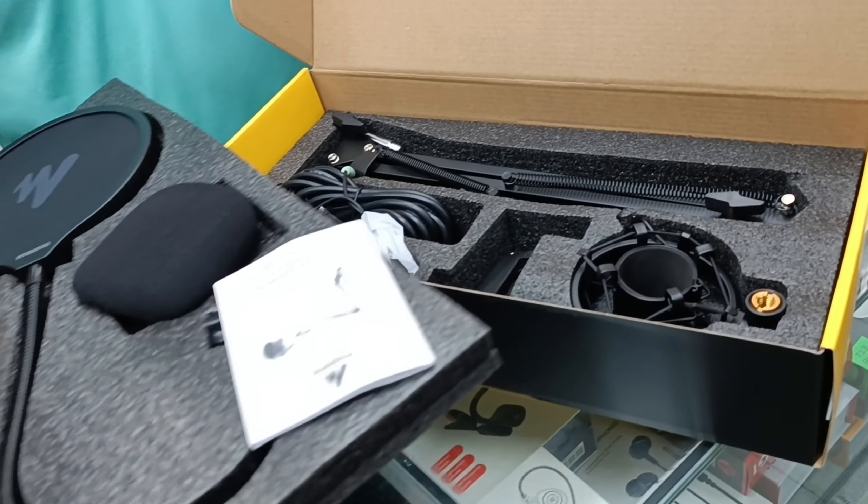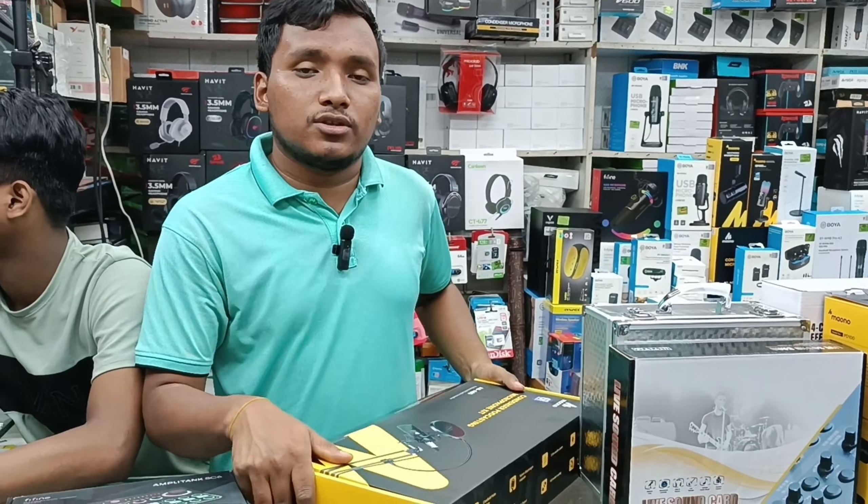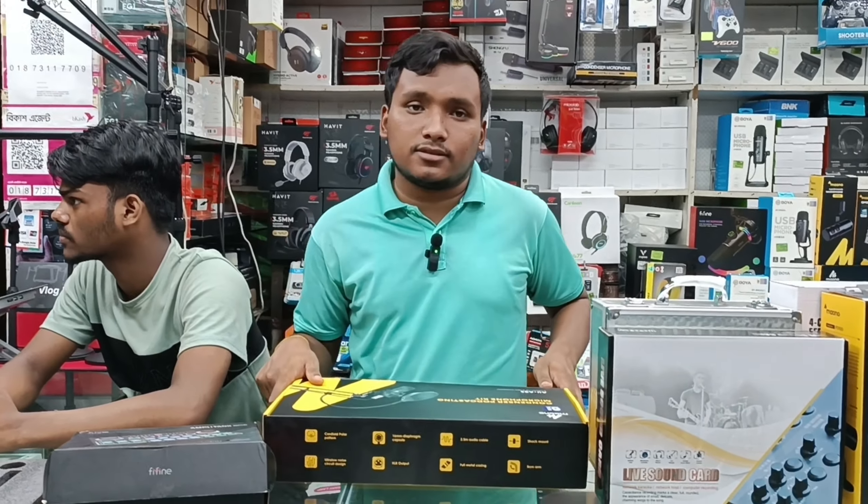The A03 setup has a set up, so the price is $6,000, and the A03 microphone has a FIFI-NAT sound card S-C6.